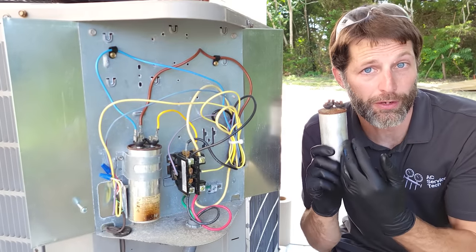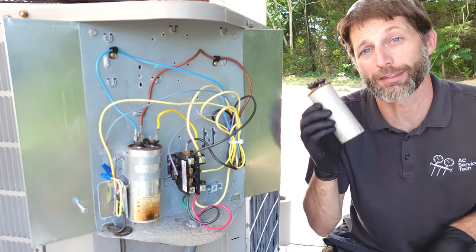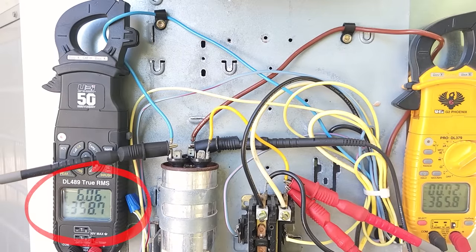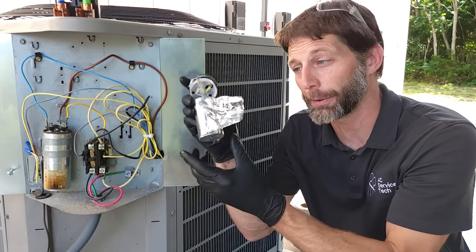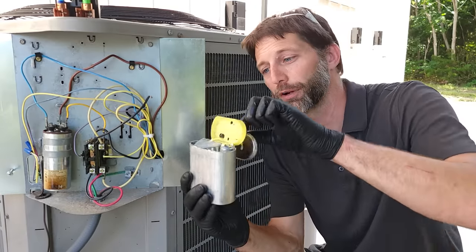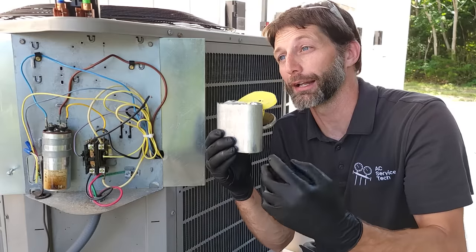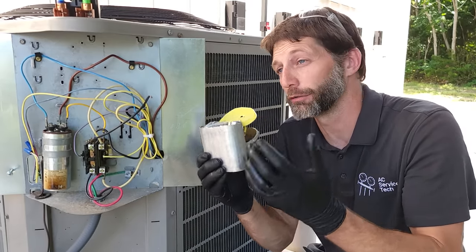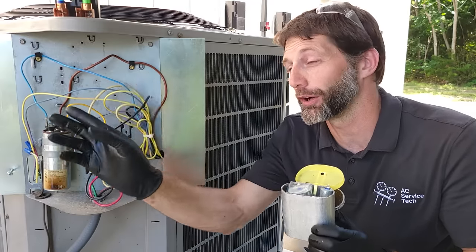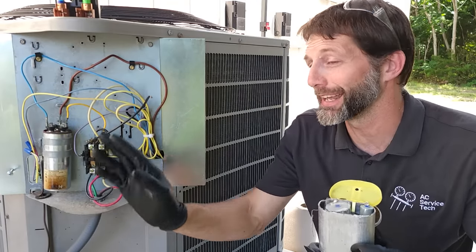Now I want to get into why a run capacitor fails. There's one big misconception: techs say they fail due to high current. That's not the case. You saw that while I was breaking the capacitor using high heat at the base, our current was actually falling. As we lost capacity within the capacitor — losing surface area on the foil plate that stores electrons — the capacitor stored and released less current as it was heating up. It failed on the compressor part first, then on the fan side.